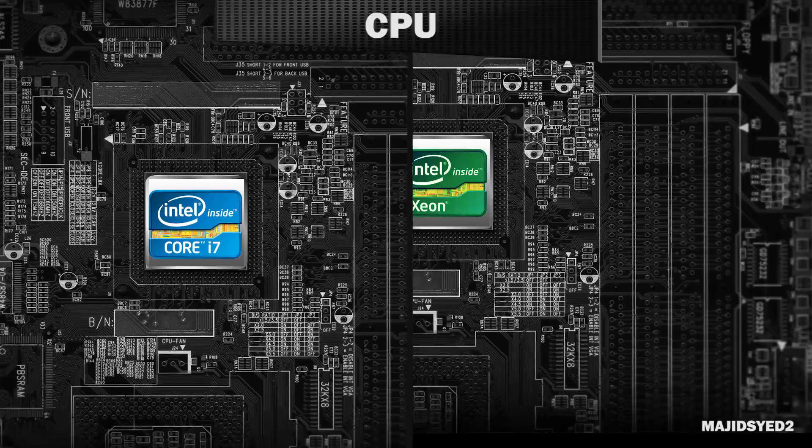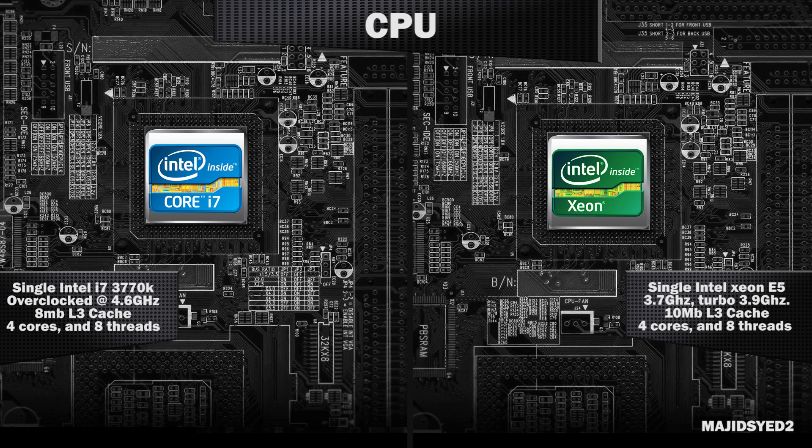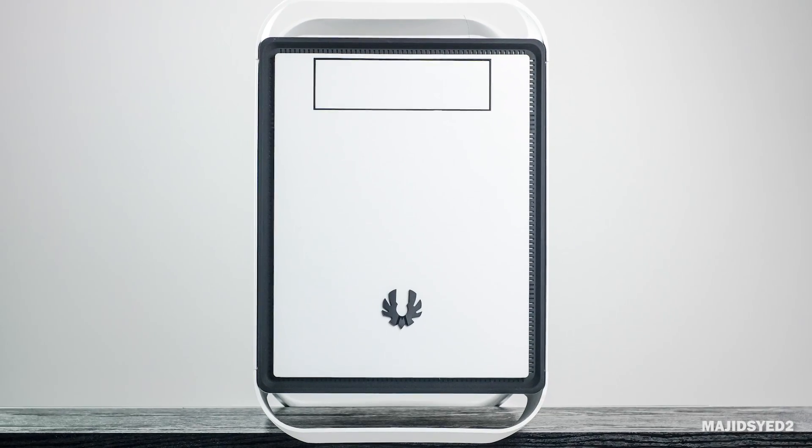In terms of internal specifications, you'll notice some similarities especially in the CPU. The Mac Pro comes with a quad-core Intel processor clocked at about 1.7 GHz and turbos up to 3.9 GHz. The Hackintosh has a 3770K, which is factory clocked a little bit lower, but the cool thing is we can overclock it significantly. I achieved a 4.6 GHz overclock which is pretty stable, and I could probably do a little better if I upgrade the cooler — there's a lot more versatility on a custom-built PC.